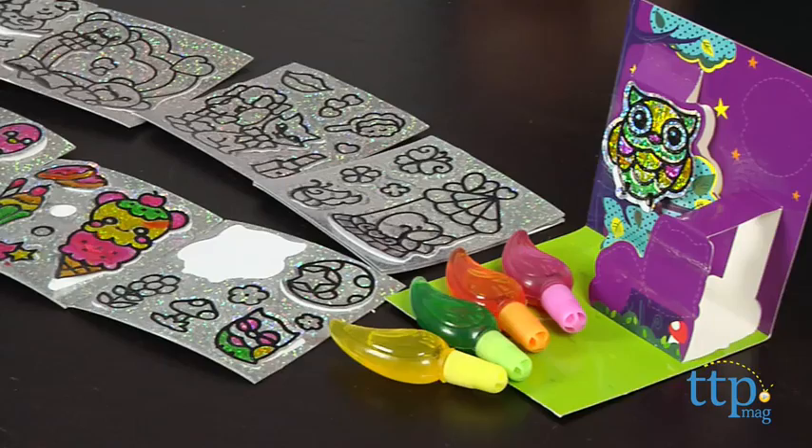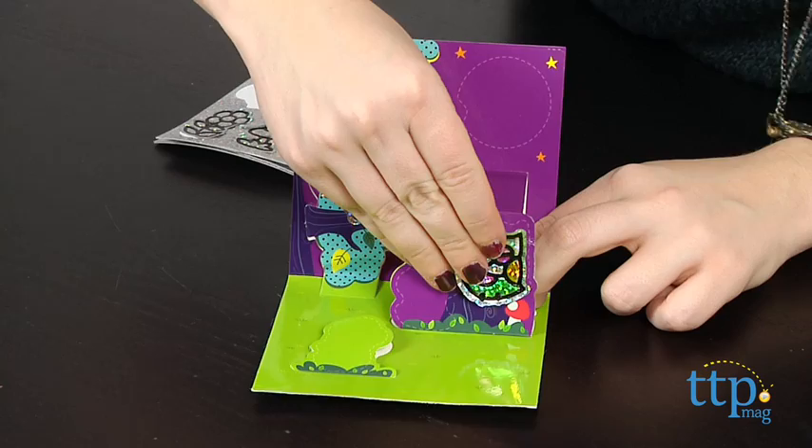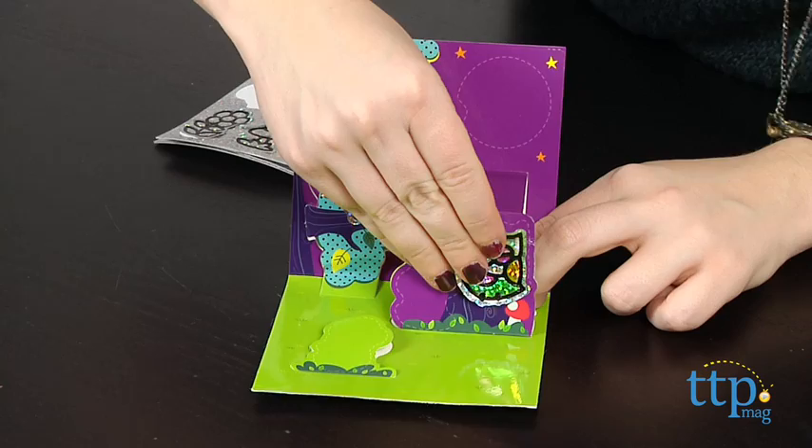The kit includes four paint pens, eight sticker sheets, and an instructions booklet. The kit also comes with one pop-up card and removable locker sticker, so kids can customize a card and their locker with their Gilardi designs. The Gilardi Foils Activity Pack is for ages five and up for Moose Toys.